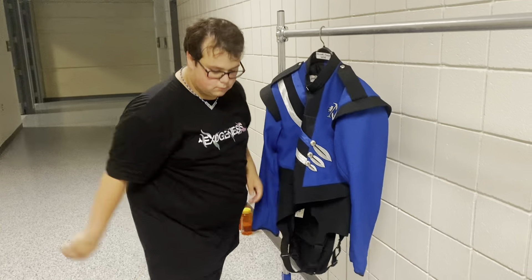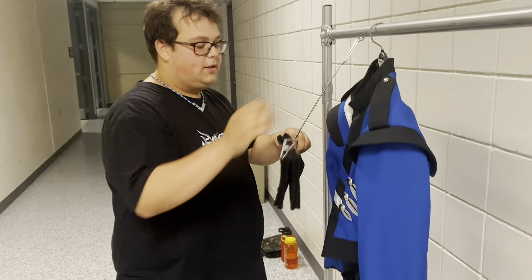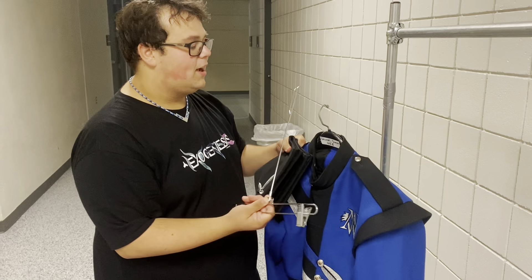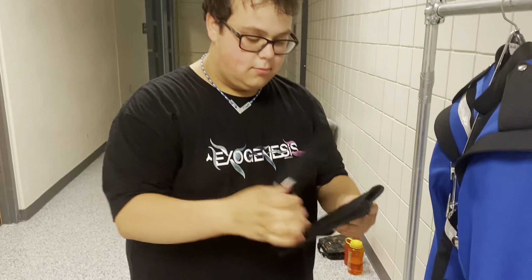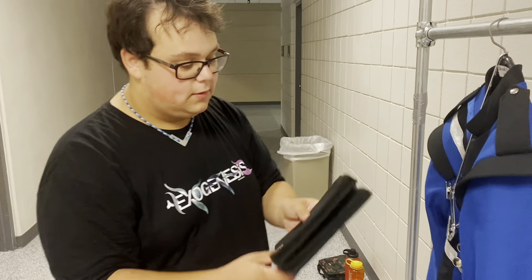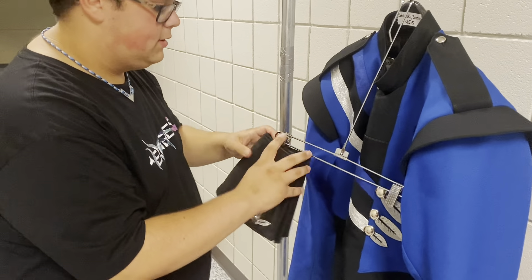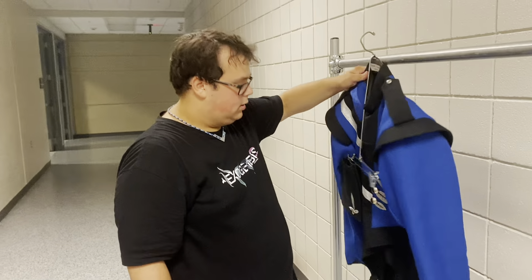Finally, we grab the accessory bar and our gauntlets. Put the bar on the hanger, bendy side down. Take the gauntlets and put them together so that the designs and buttons are outward. Clip them small side on the clip, in between the gauntlets. Gloves go on this clip. Now the uniform is ready to put in the locker.